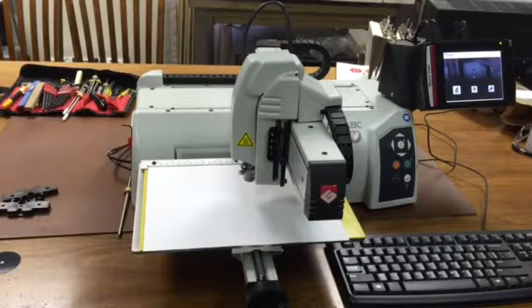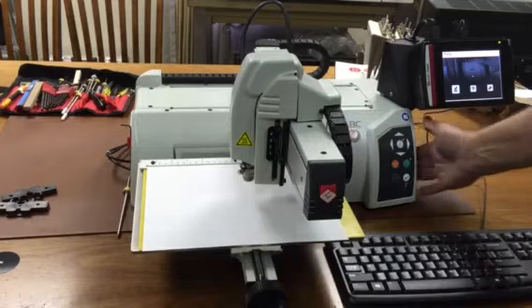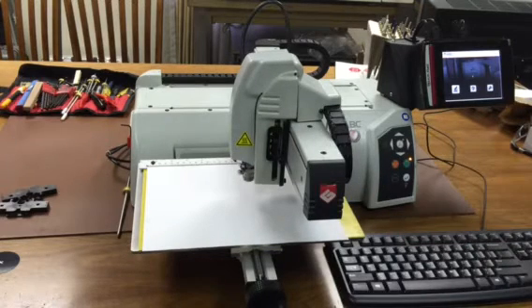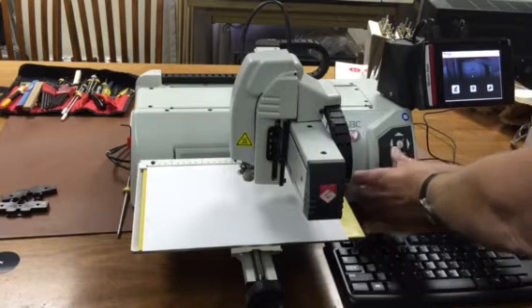In this video we will show the proper procedure for setting the upper left corner zero position and the vice center zero position on the M40 or the M40 ABC. First, we turn the machine on with the flat table installed. When the machine starts up, we hold in the pause button and push the left arrow key.